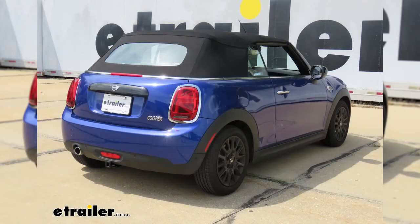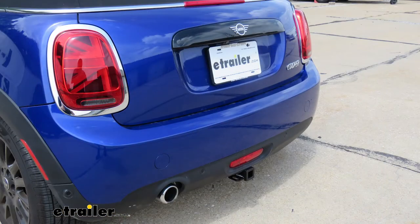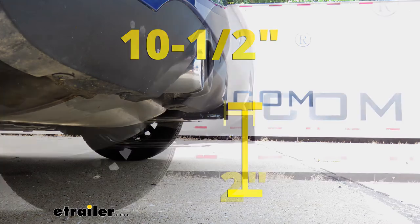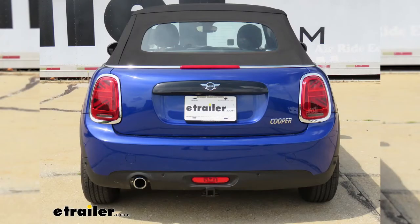I'm going to give you a couple of measurements you can use to help figure out hitch-mounted accessories. From the ground to the top inside edge of the receiver tube opening, that's going to be about 10 and a half inches. From the center of the hitch pinhole to the edge of our rear bumper, that's going to be about 2 inches — you can use that measurement to figure out if any folding accessories can be stored in that upright position without contacting the bumper.